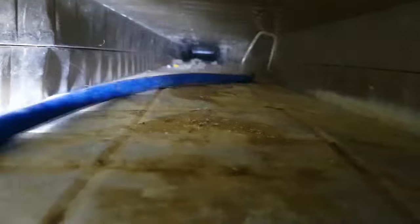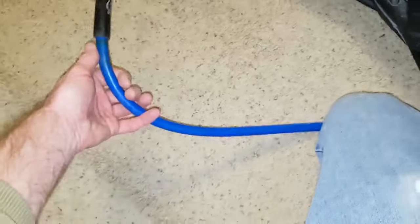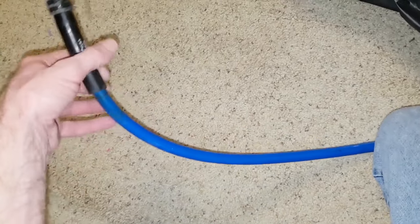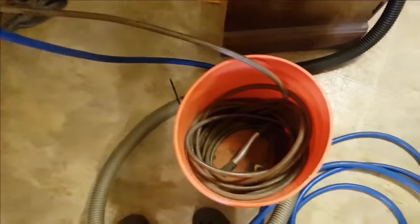The air comes from a portable 20-gallon air compressor with a max pressure of about 125 psi, and it struggled to keep up. This blue air hose is too flexible to be pushed all the way through this next segment of duct; I need a much stiffer hose like the pros use. A plumbing snake will get me by until I'm better equipped, but I don't use it in segments where there are sharp protrusions that it might get snagged on.